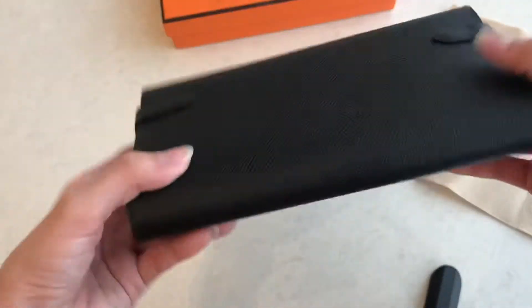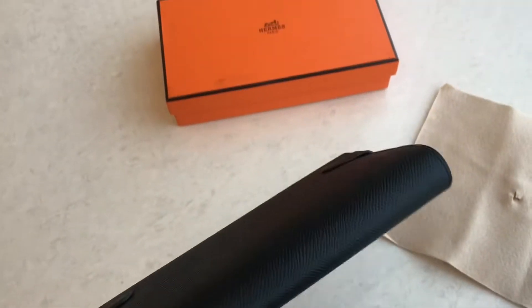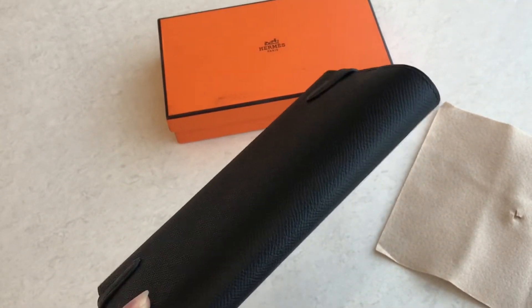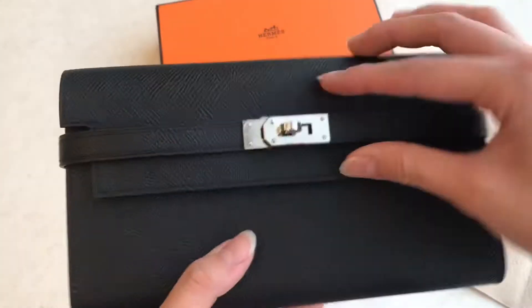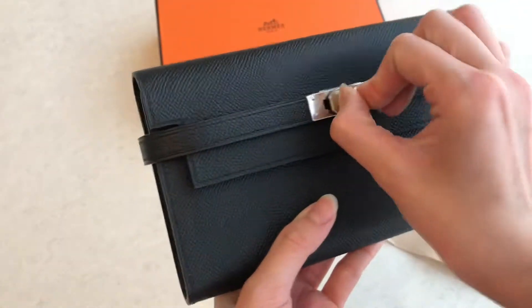So it's just like a normal wallet. But if you want the Kelly wallet to go, they will have a strap like over here — the leather strap. I'm going to open it for you. If you close it, it will look like this.